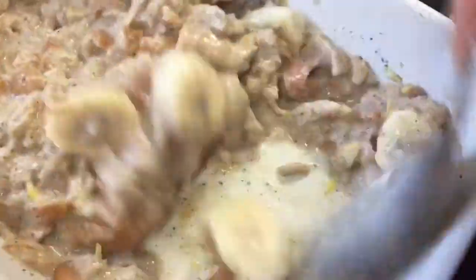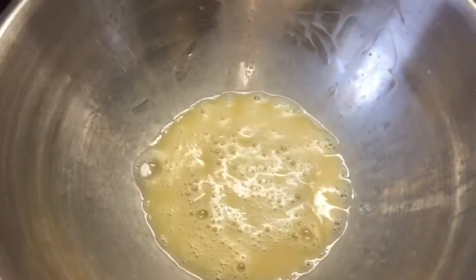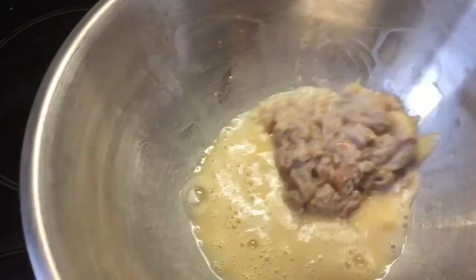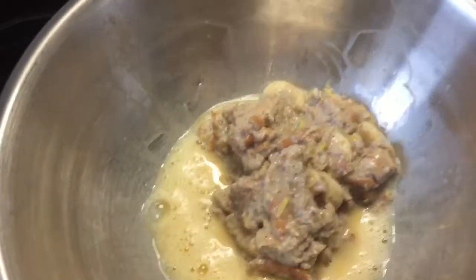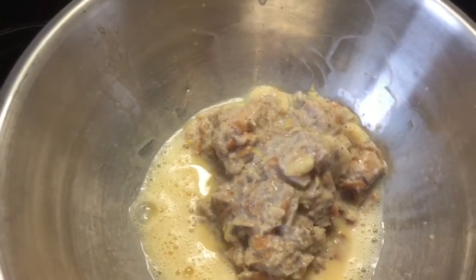I want it fairly smooth — not like a batter, just all mushed in, especially chunkier if you wanted to, but I'm not going to. I've whisked up an egg and I'm starting to put the bread mix in. Then I'll whisk it together. I've greased my tin with fry light and I'm going to put some of the apple butter I made the other day in the bottom.